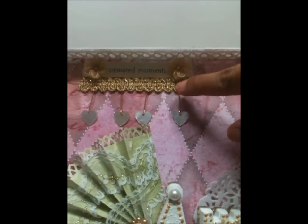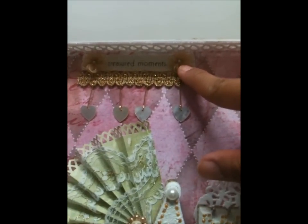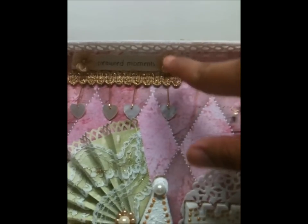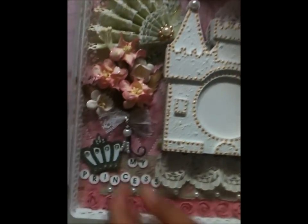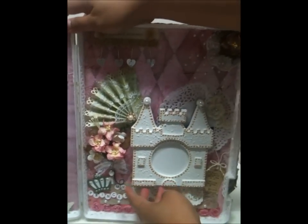You can see all the dangling pearl heart shapes — I just attached them to this gold trim. It says 'treasure moments.' These two flowers are actually on a brad — I'll show you how to do that too if you want.